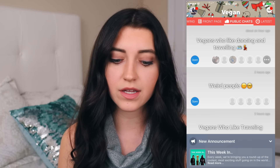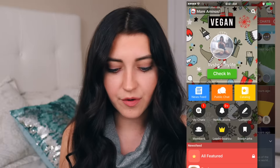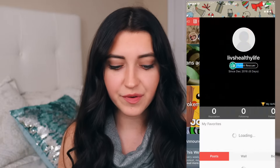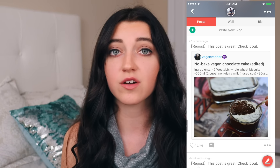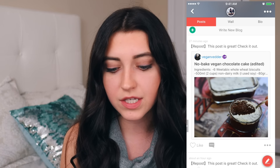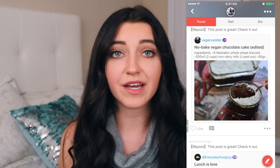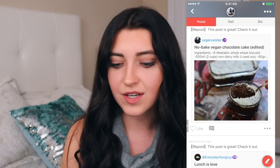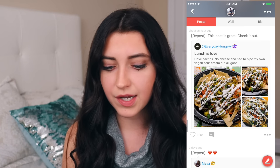There are also these public chats, so you can find, for example, vegans who like dancing and traveling. And if you go to my profile, which is at Liv's Healthy Life, you can see the things that I repost. I reposted a few recipes today — there's a no-bake vegan chocolate cake that uses Weetabix, which I'm going to make after filming. And there are also these nachos that look so good, like something you'd get in a restaurant. If you want to download the app, the link is in the description box.